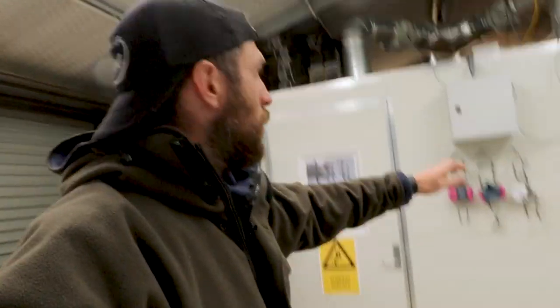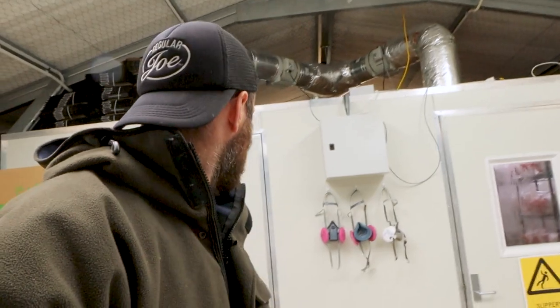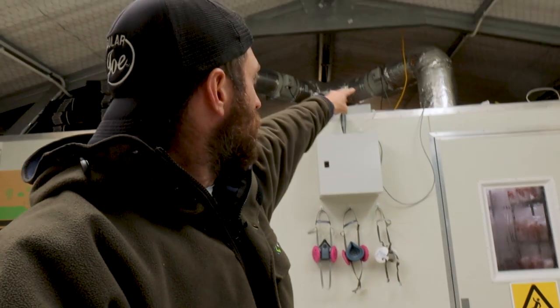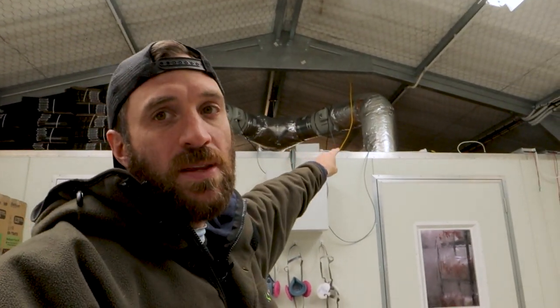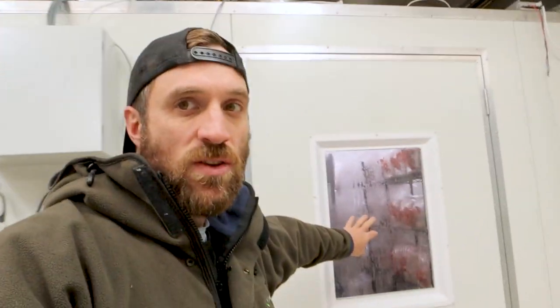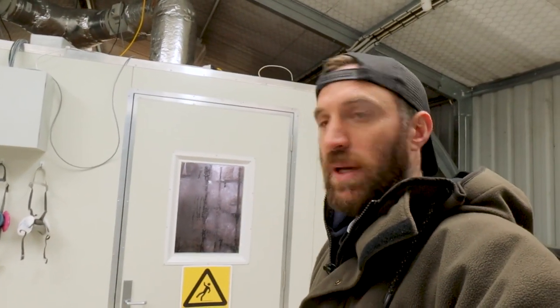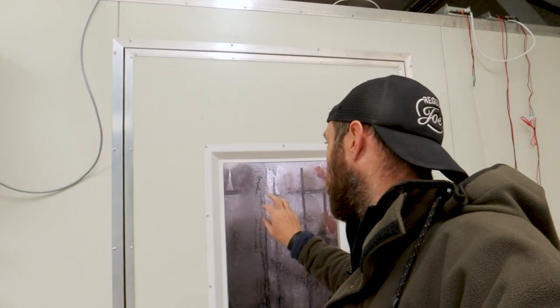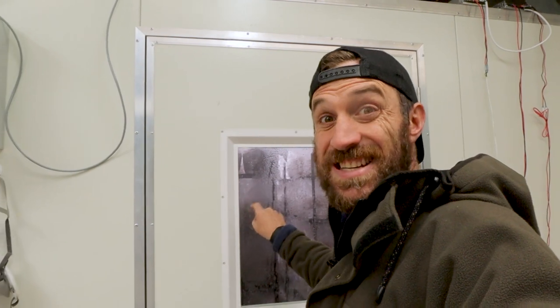So here we are inside. You can see up here these rooms — that door's open, it shouldn't be. That big heat pump gets fed in through those big ducts up there and straight into these fruiting rooms. You can see a bit of condensation on the glass here. With that door open it won't actually be that warm — only a couple of degrees in here. But inside there it's probably about 16–17 degrees, so that big heat pump keeps those rooms nice and warm.